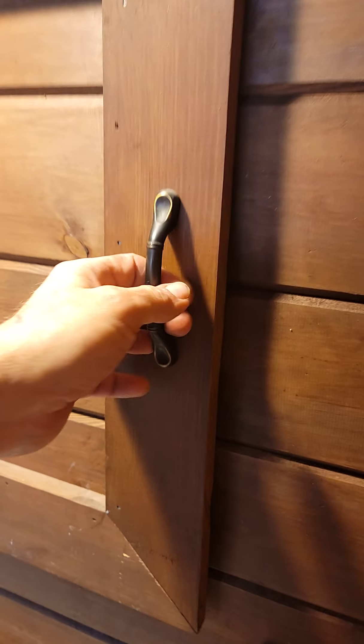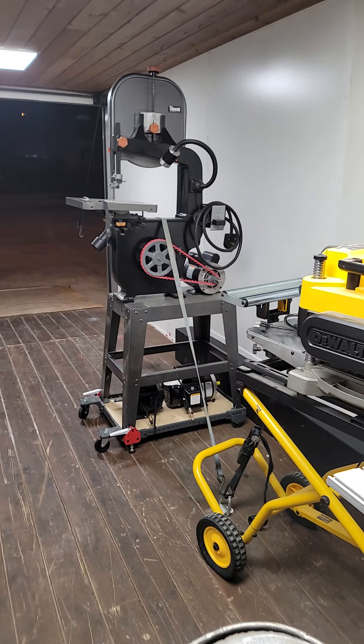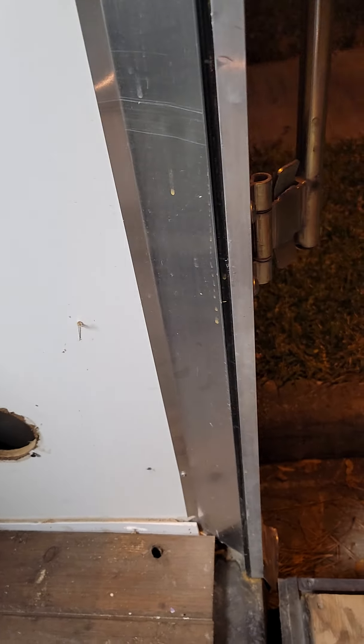Up here at the front there's this little door — this is where the v-nose of the trailer is. You can see there's a little shelf back behind here where you can put some stuff. There's an electrical outlet right here by the shelf, your light switch is right next to the door, another electrical outlet on the wall over here, another electrical outlet on that wall, and one final electrical outlet down here towards the tailgate, right next to the cargo door.